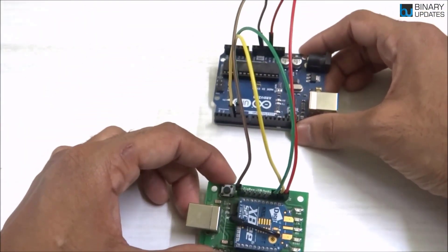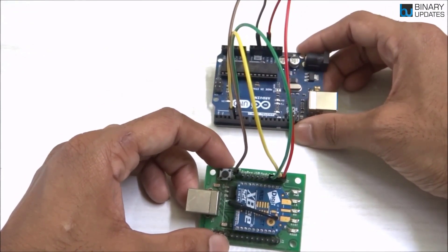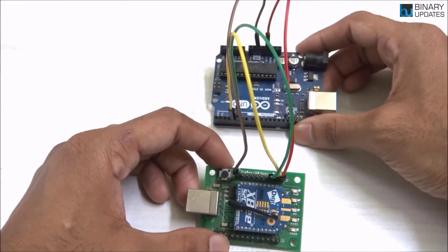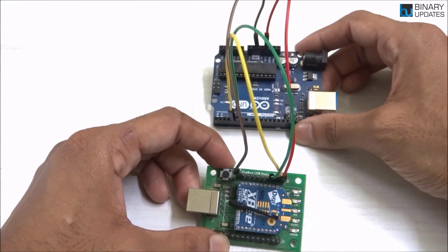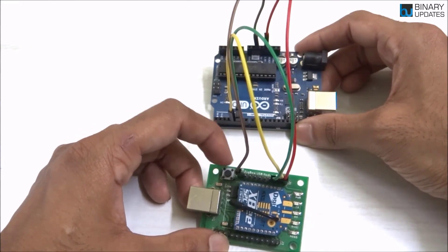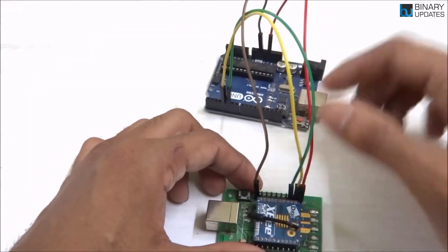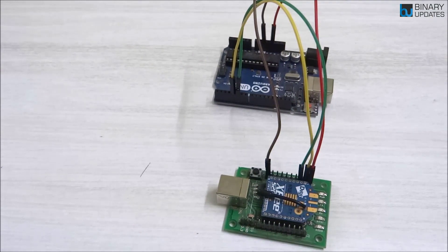So the red wire is 3.3V, the yellow wire goes from TX on the Zigbee module to pin number four on Arduino Uno, the green wire goes from RX on the Zigbee module to pin number five on Arduino Uno, and the last wire connects the ground pin. When the connection is done properly, that's how you connect Arduino with the router Zigbee.